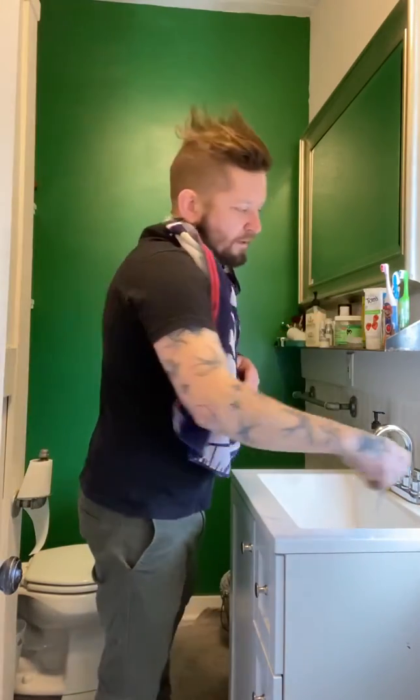Hey, today is episode two of the 'Getting to Know the Lakewood Toolbox' shelter-at-home edition. We're going to talk about drain maintenance. A lot of you are doing home haircuts and a lot more cooking at home, so your drains are taking a lot more abuse. We have some simple, non-chemical solutions to help you maintain your drains over the life of your home.